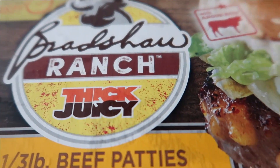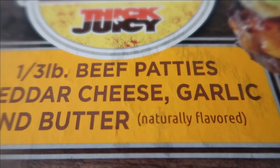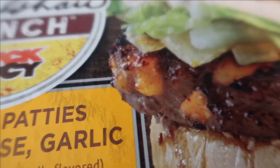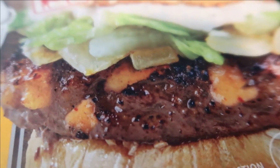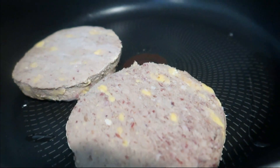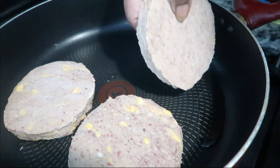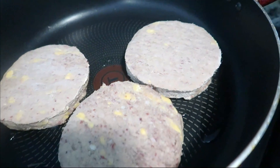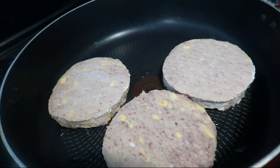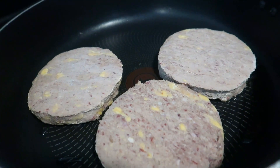We got these Bradshaw Ranch thick patties — oh my god. You got beef patties, cheddar cheese, garlic, and butter. Oh my god, you think these are gonna be good? They better be good. They're frozen and we're gonna fry these. You can see the cheese — they have cheese already on the inside. They smell really good.